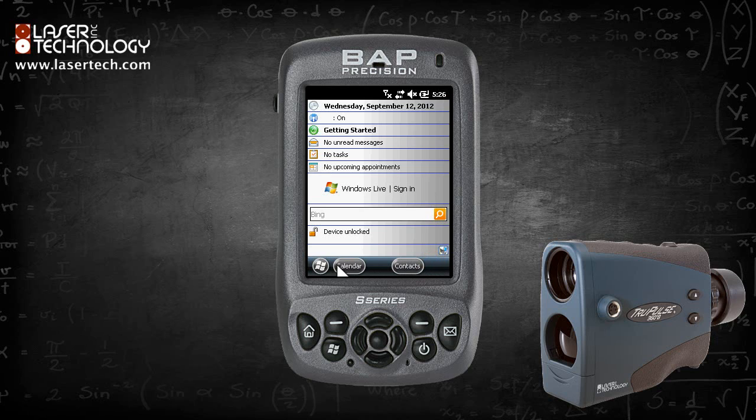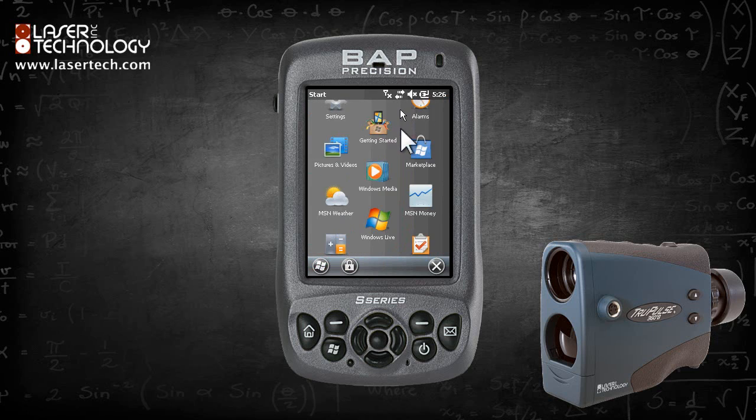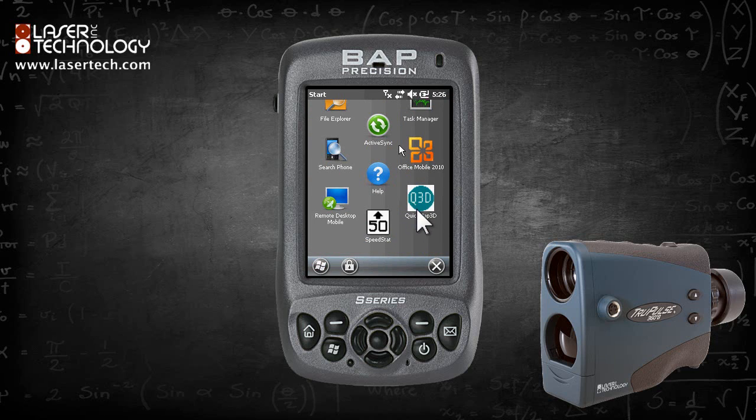Click the Windows icon in the lower left hand corner. Scroll down until the LTI program being used is visible. This procedure works for QuickMap or MapSmart. In this case, I am using QuickMap.